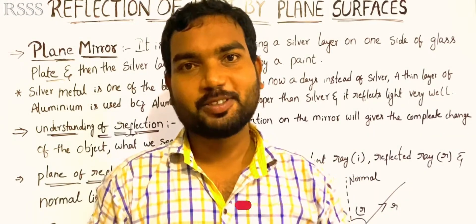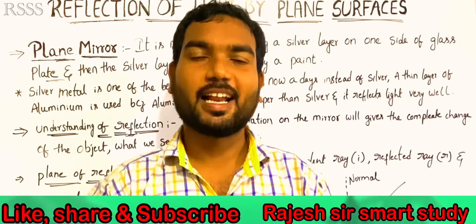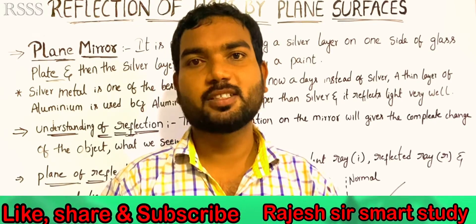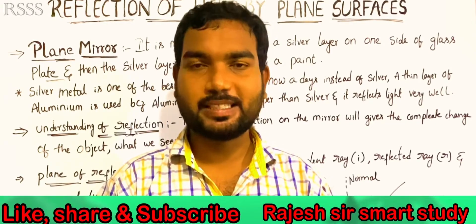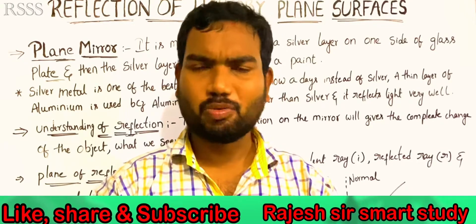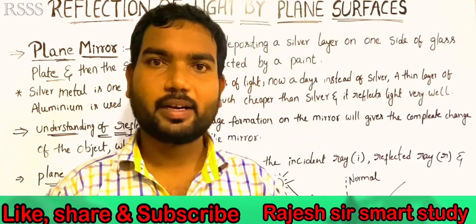Hi students, welcome back to Rise on Smart Study. Now we are in the chapter reflection of light by plane surfaces. In this chapter, we are already doing the first video, so this is the second video. The second video is less than 10 minutes, so this is a very simple concept.